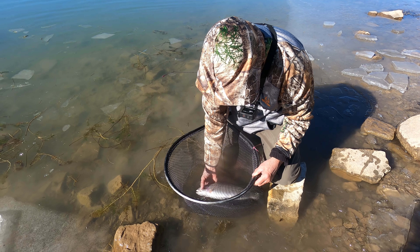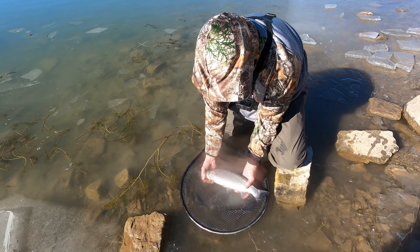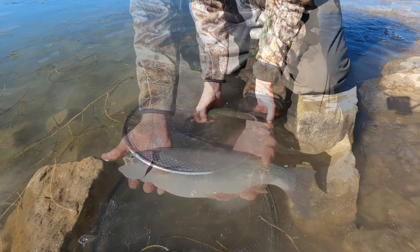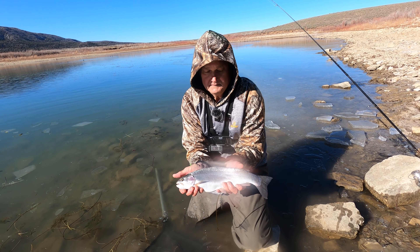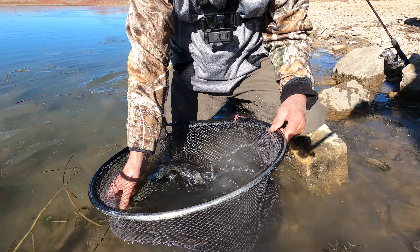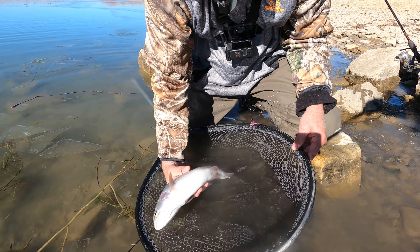He's a fat rainbow boy — look how fat he is! Really pretty fish. I think he's 14 or so, maybe 12 or 14. Yeah, he's plenty healthy. There you go buddy.